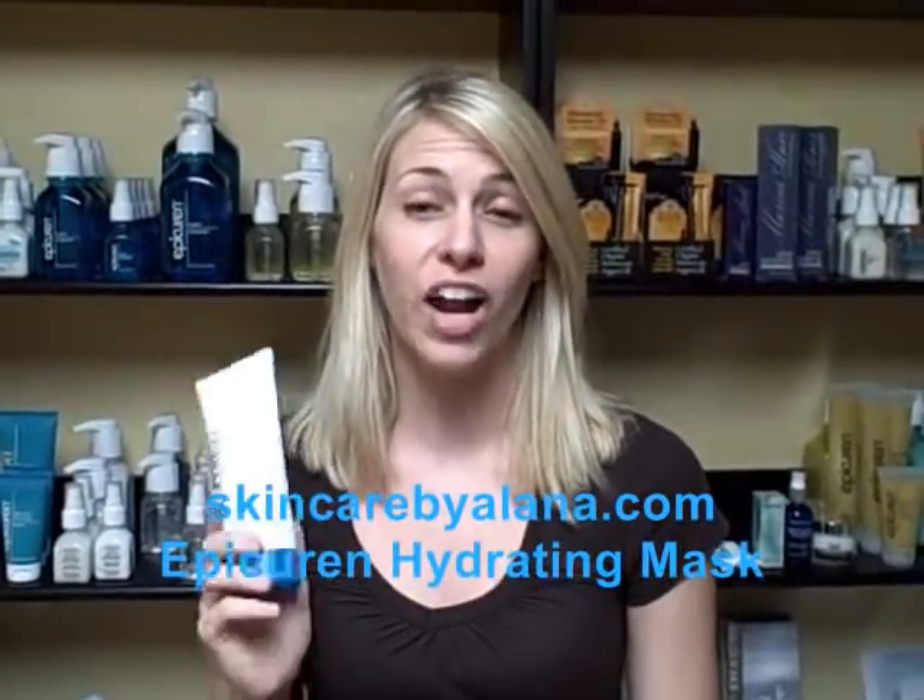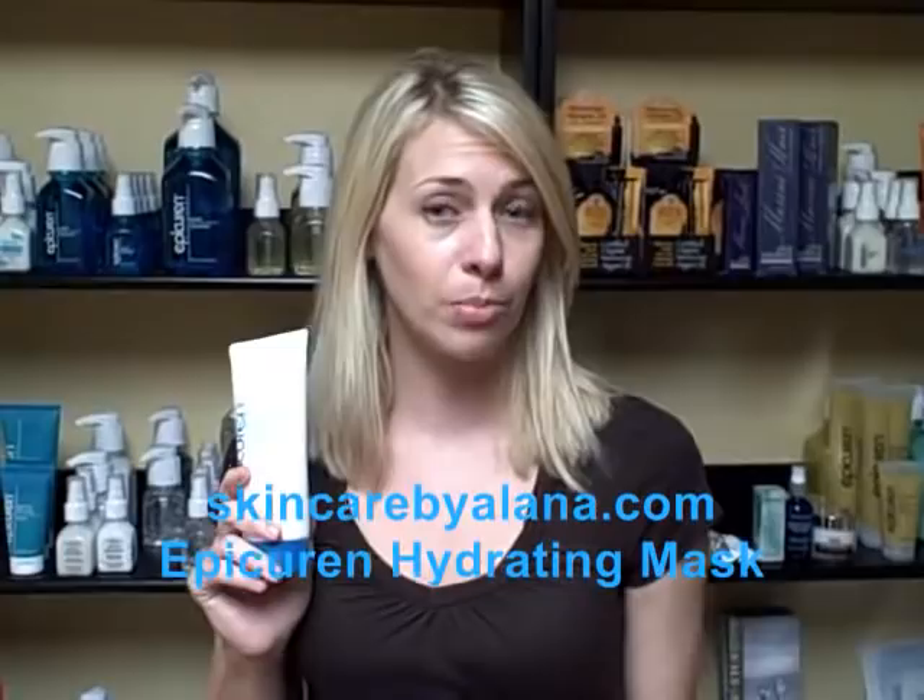This is the Hydrating Mineral Mask. This mask is good for at-home and back bar use.